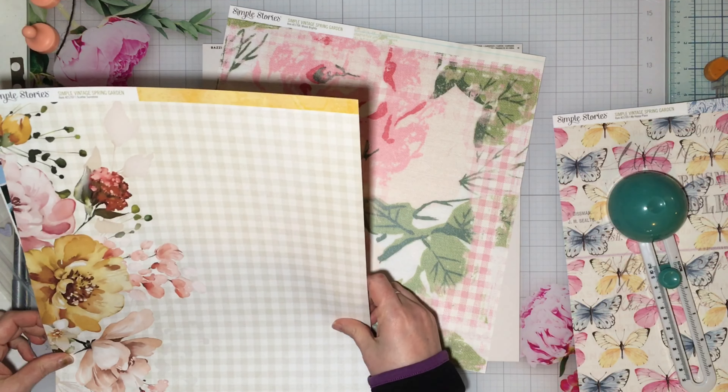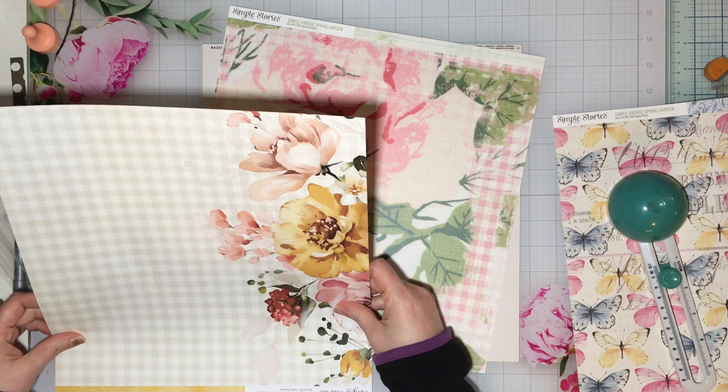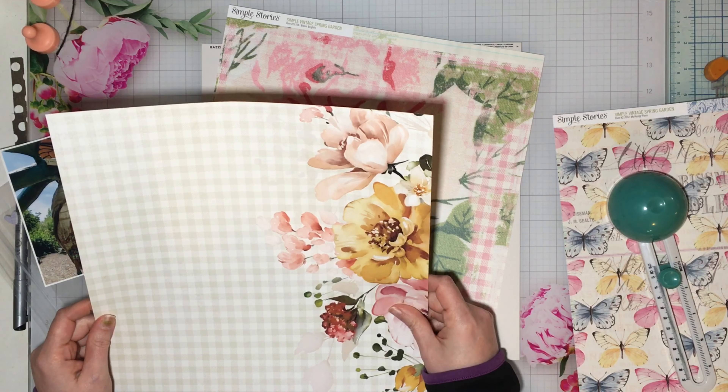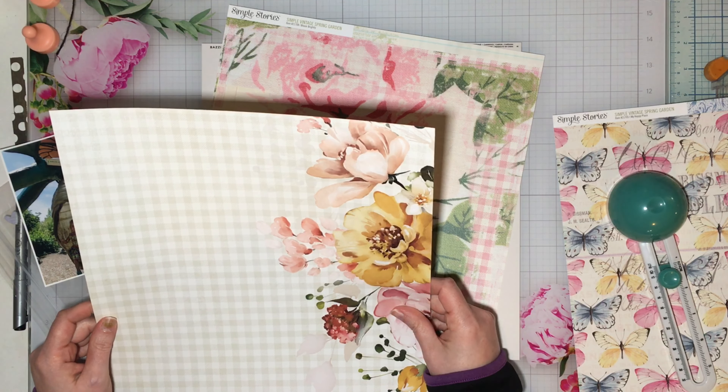Hey guys, welcome to my channel. Welcome to a layout for the Scrap Room, which is kind of a bonus layout using the Simple Stories Simple Vintage Spring Garden collection. Playing with that today.